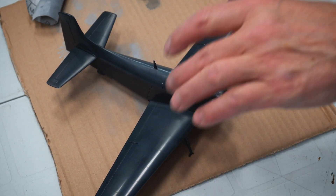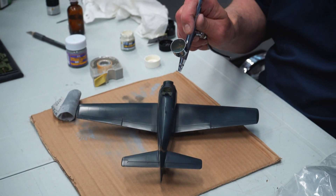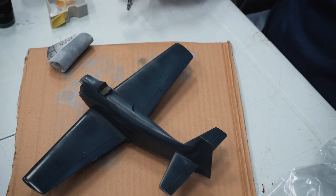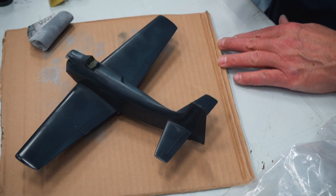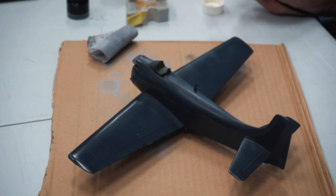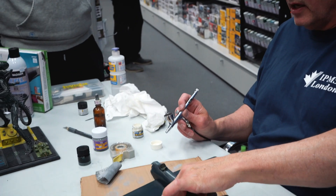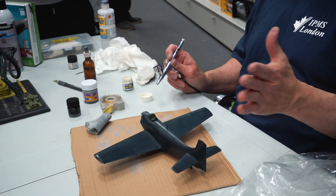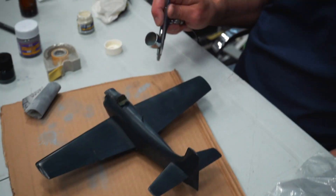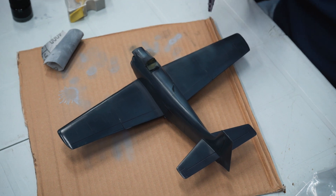I'm doing it in fine layers, just introducing some light blue on top. When you paint airplanes, vehicles, or anything, there's a simple formula: weather back and down. Do not weather an airplane from back to front because they don't fly backwards. I've seen models at shows that look terrible because they've been weathered the wrong direction.